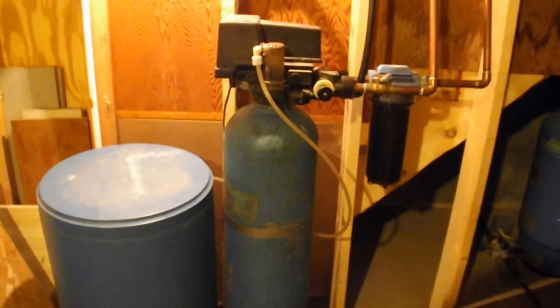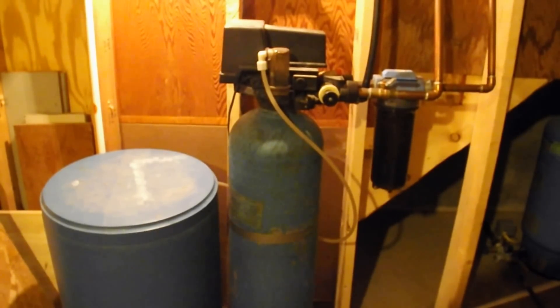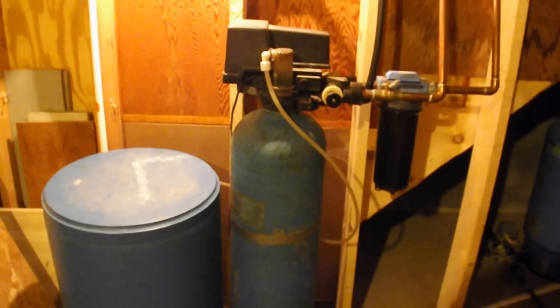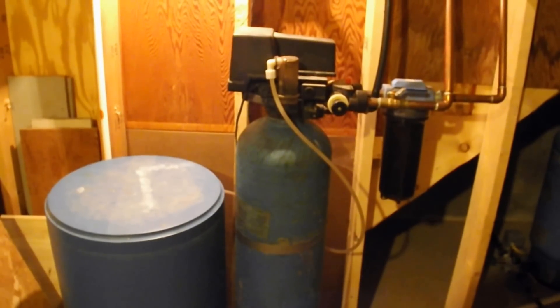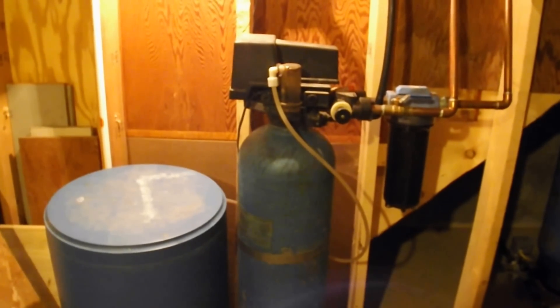Here is my water softener and what we're going to do today is reset the time that it flushes out. That should be done at two o'clock in the morning — something that is set right inside the little motor. I've lost power and I think it's flushing out when it probably shouldn't be, so we're going to take a look at that.